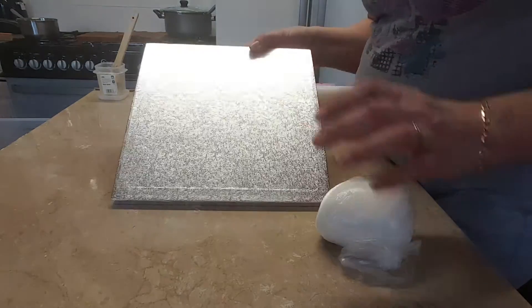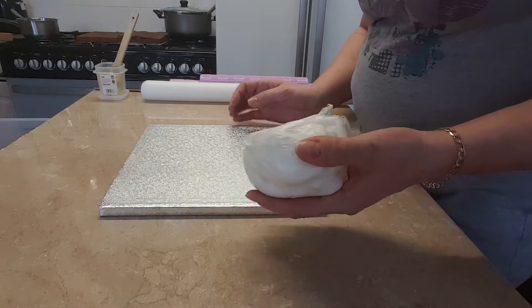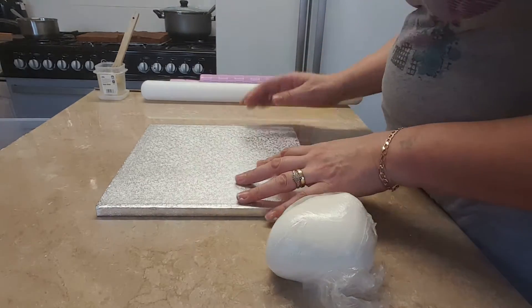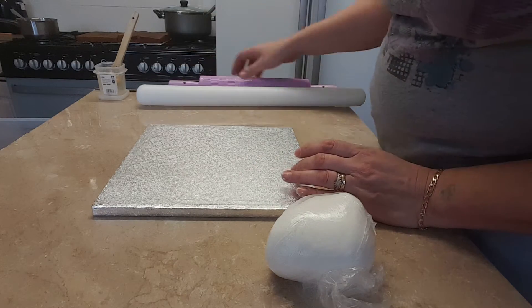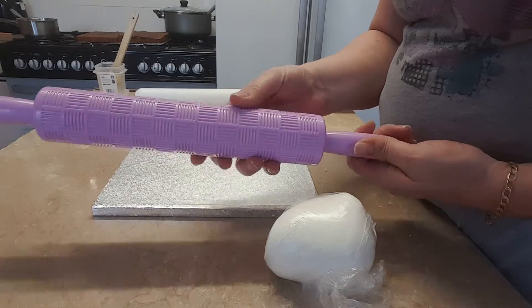Today I'm going to show you how to cover a board using a material sort of effect, a drape effect. I've got my gum paste, my white gum paste, I've got my board, my rolling pin, my edible glue, and I'm going to use this rolling pin that'll give it a textured effect.